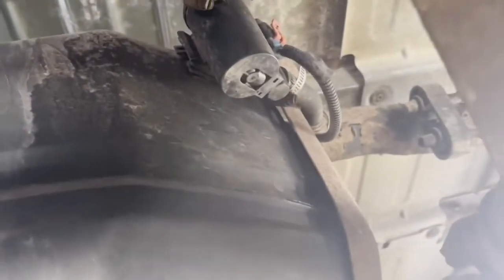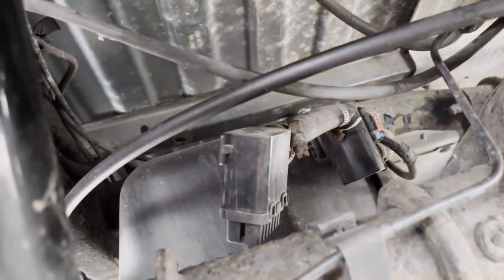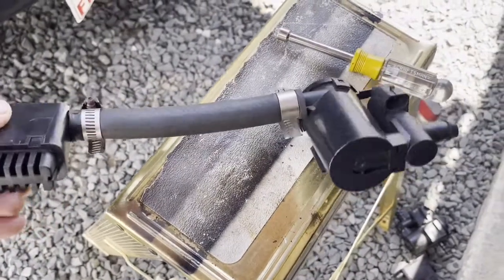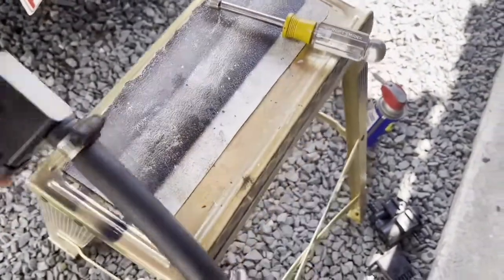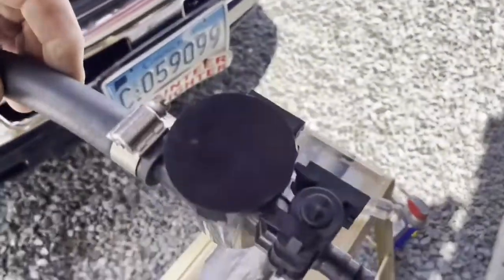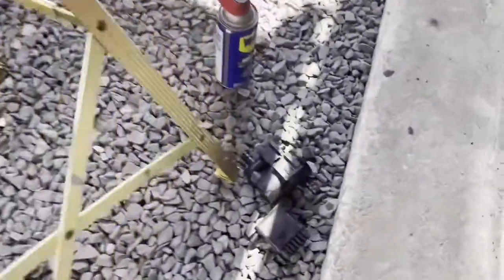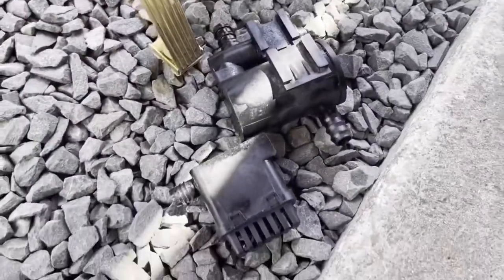Once you unplug the solenoid, you're going to unclip it from the tank and take it outside. Then attach the new valve on the right and filter on the left. Reuse the hose or replace with new hose, and reclamp it. Those are the old parts.